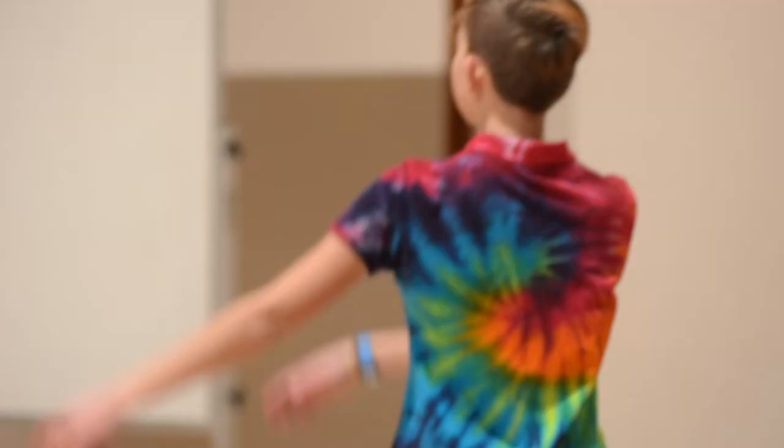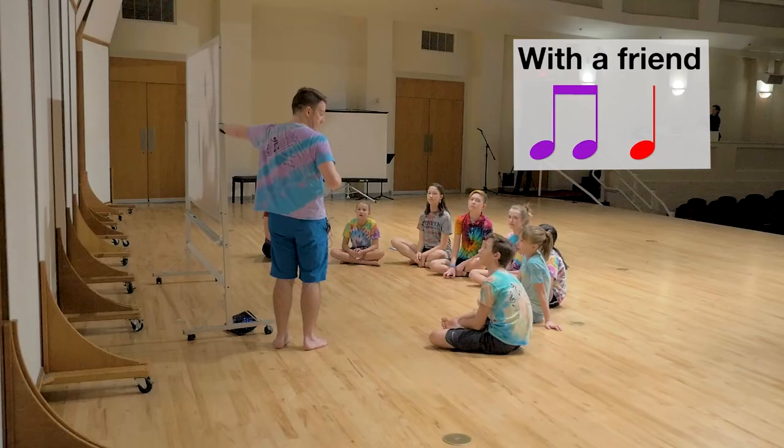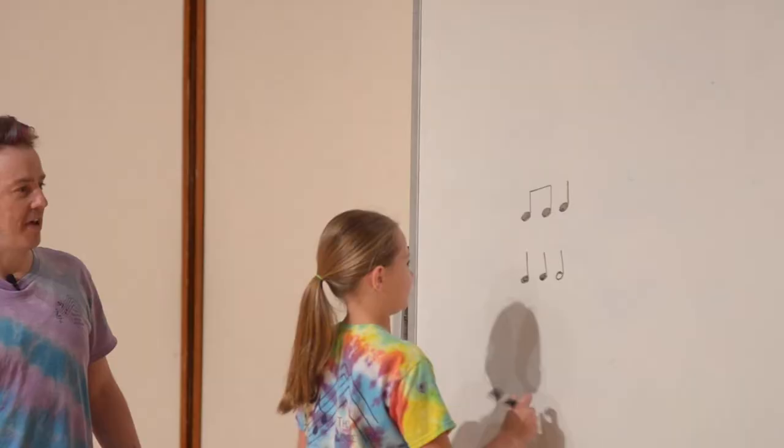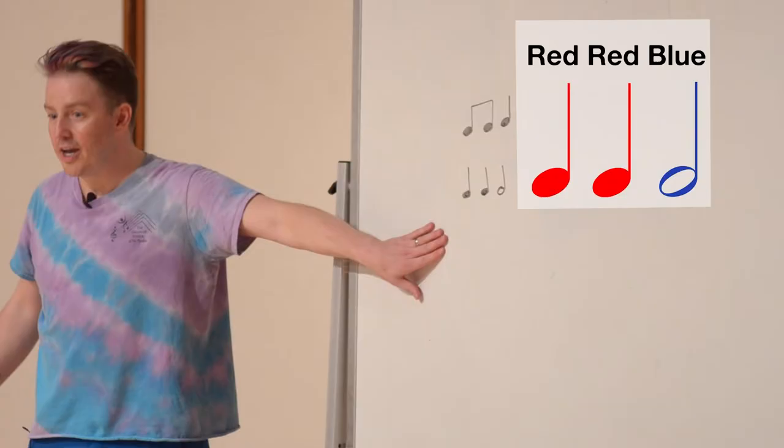Exactly right. Good. Show me all of that motion. Beautiful. When did you do purple, red? That was always with a friend — that's exactly right. And then the music changed. What happened when the music changed? Red, red, blue. Can you show me, please? Excellent. Red, red, blue. And then what else did we have? Forest green. Excellent.